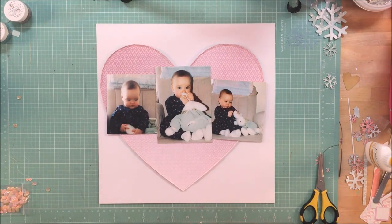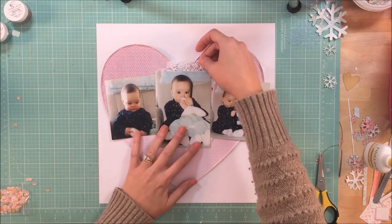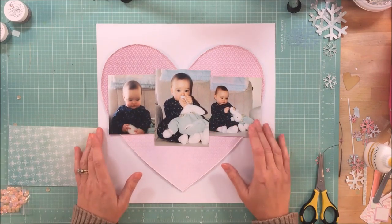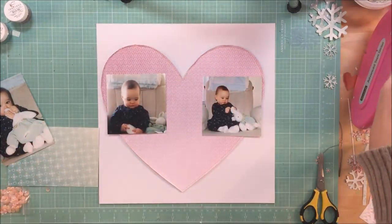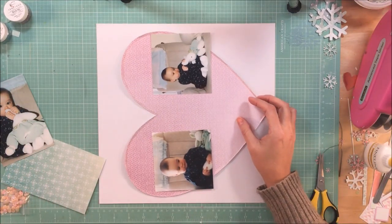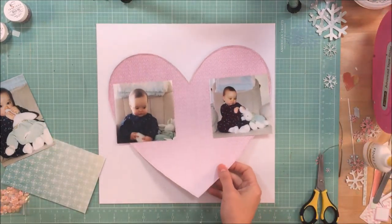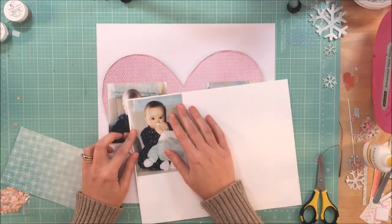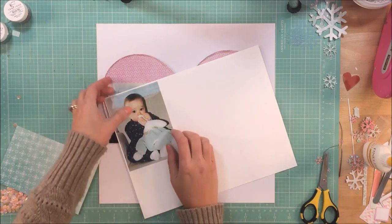I had originally thought I was going to do this for their sketch challenge, but it ended up looking nothing at all like the sketch, and I kind of felt like to say it was based off the sketch was kind of pushing it, so I did not upload it as part of the sketch challenge. The only thing I have in common with the sketch is the fact that I used three photos.